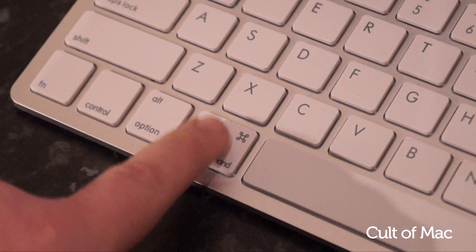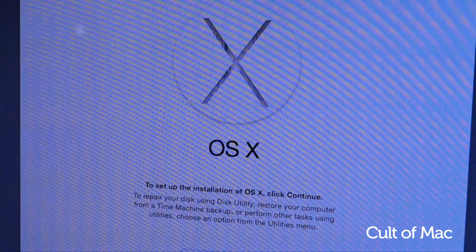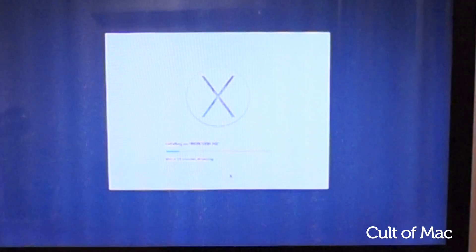To install OS X on another Mac, hold the Option key upon boot-up, or if the hard drive is completely clear it will automatically open up the installer. Then all you need to do is follow the usual steps.